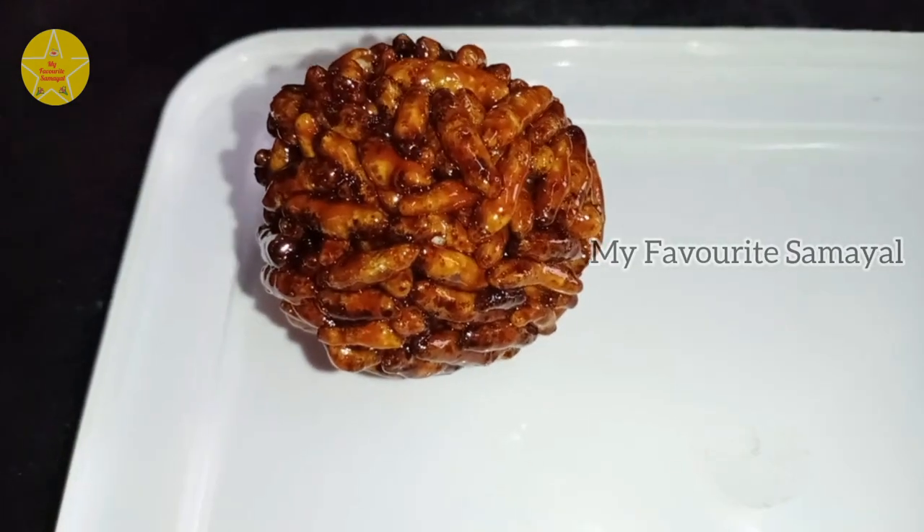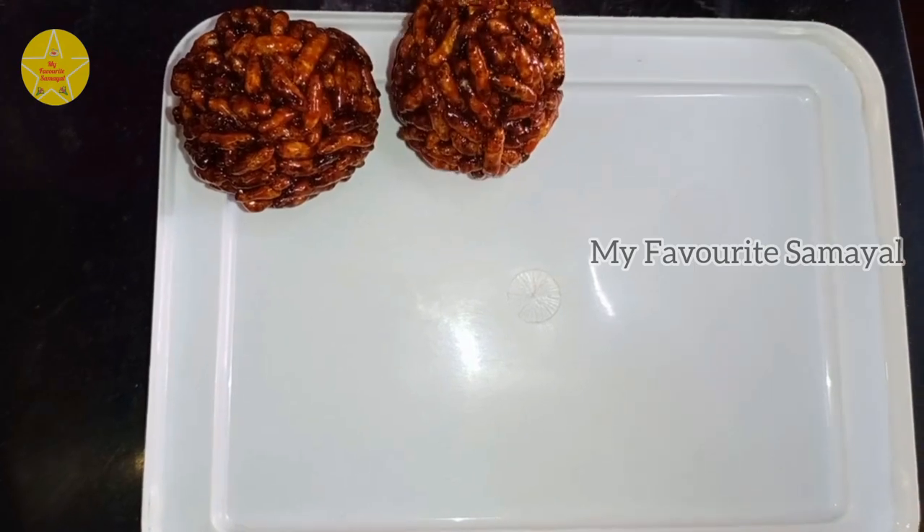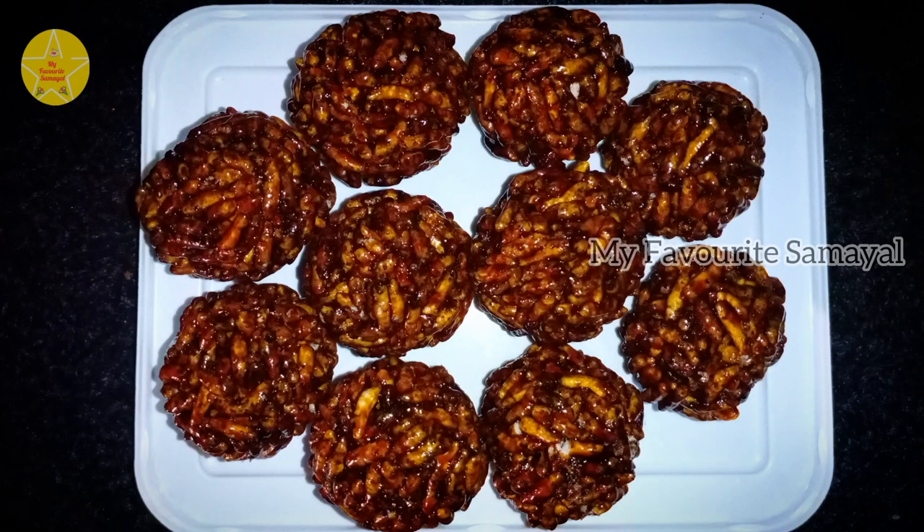It is very tasty, very tasty. How do you eat this? I will tell you how to eat it.